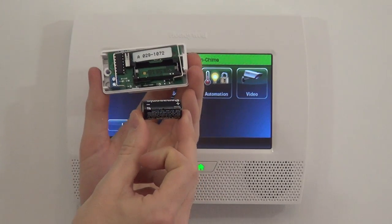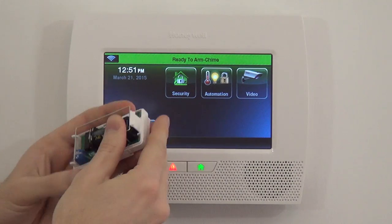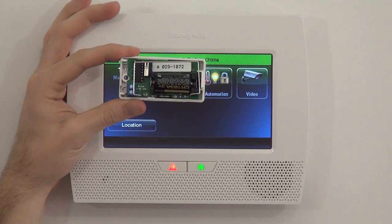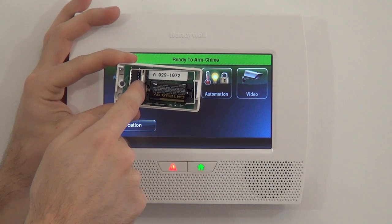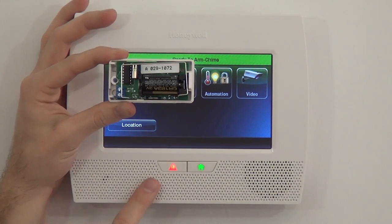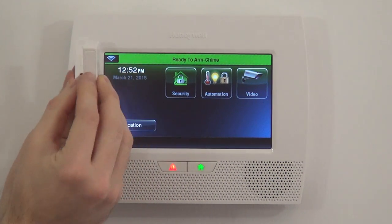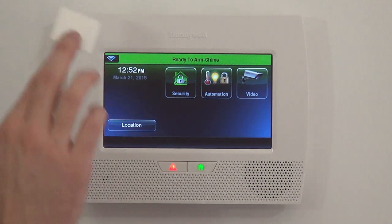We have our CR123A 3-volt lithium battery to power the sensor, so we simply insert the battery and we are now ready to program. You'll notice the wire around the top is the wireless transmitter antenna. This silver dongle is the tamper switch — when the cover is closed, it holds down the switch. If someone pops your cover, it alerts you and causes a tamper trouble, which in alarm state would be a full alarm. We also have our magnet and spacer, mounting screws, and double-sided tape for easier mounting.